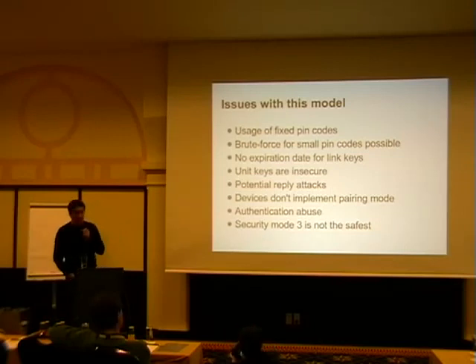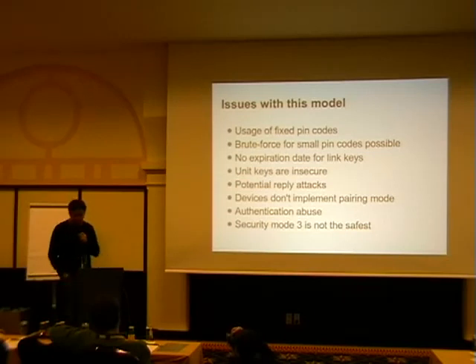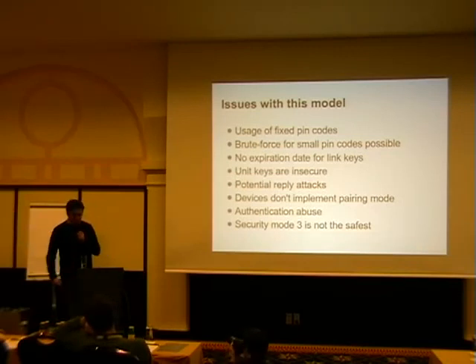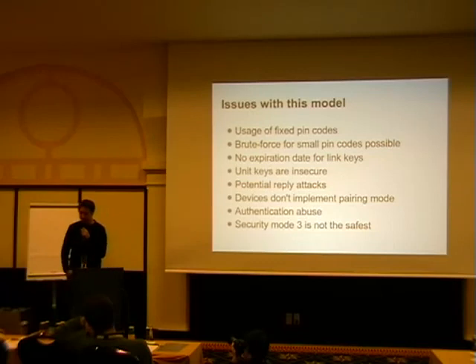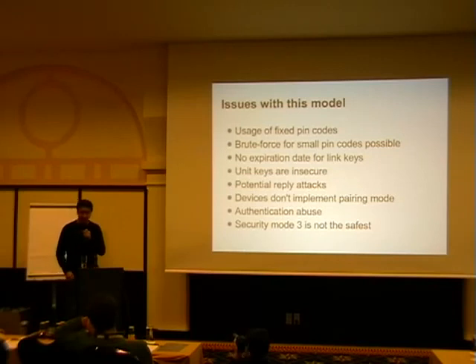A headset with a fixed PIN is always visible, always connectable, and you can always pair to it. In the intelligence business you would call this a bug. You can basically say: here, take this headset, go into your special meeting where you're going to sell your company, sit in the next room, and hear everything. I had a company that said there was no security issue, and we ended up sitting next to them, recording a conversation, and playing it back to the person in charge. He got a little bit scared.